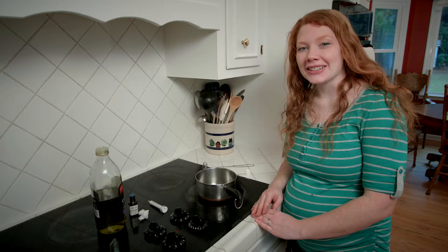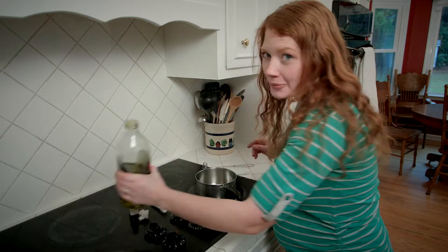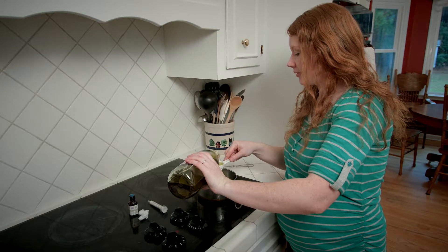Hi, I'm Samantha, and I'm going to show you a simple remedy for an ear infection. All you need is a tablespoon of olive oil, or you could use grapeseed oil if you prefer.